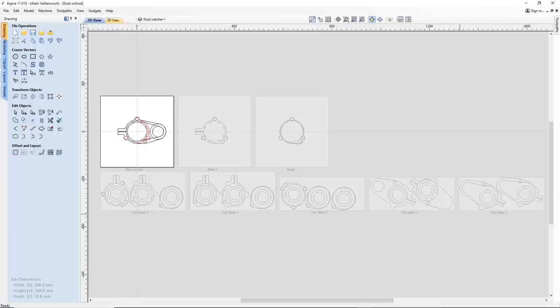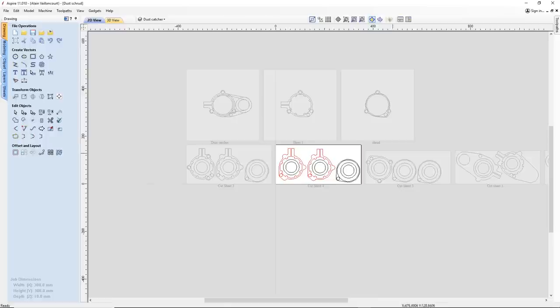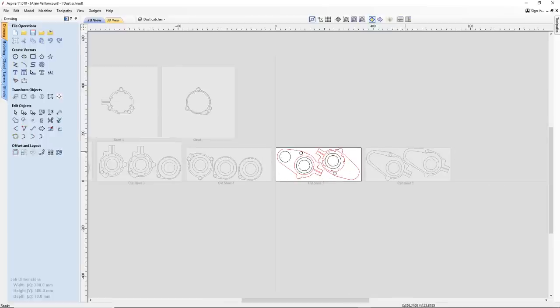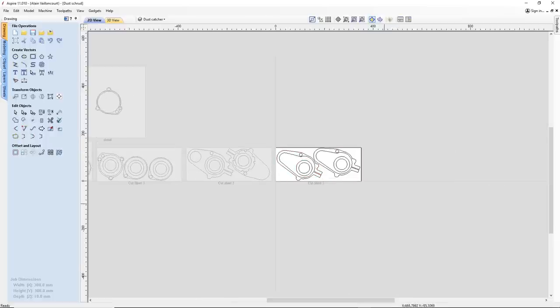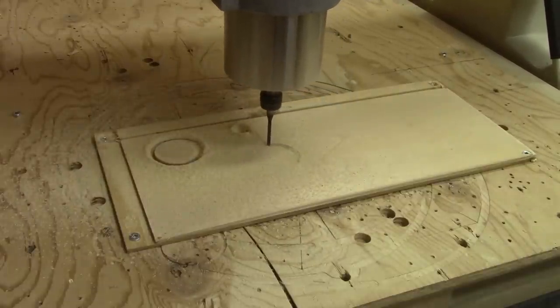I begin by drawing the shape I want for my future dust shoe in Aspire. Then I move each layer onto several sheets to the size of the plywood I'm going to use. Then the CNC is able to cut this.